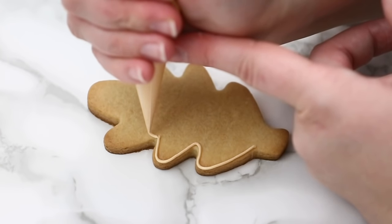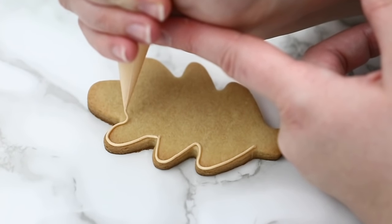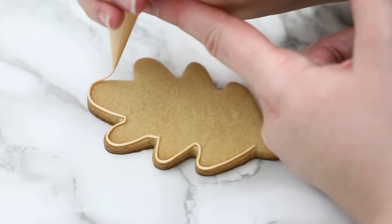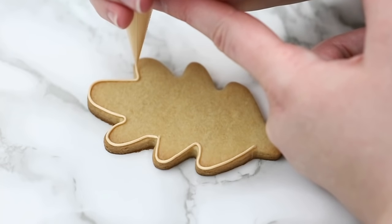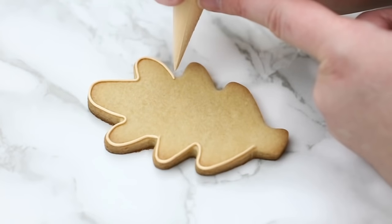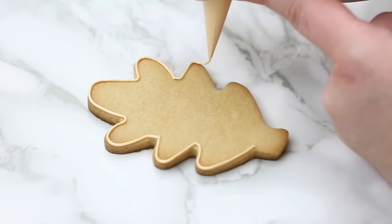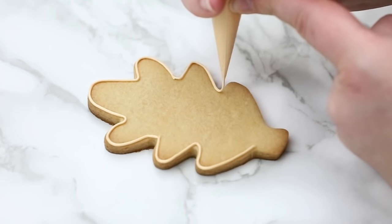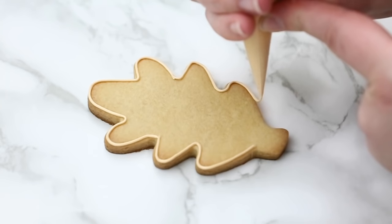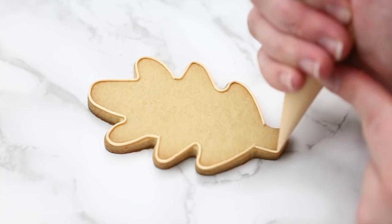On to our leaf cookie — I believe this is an oak leaf cutter and it's one of my favorite cutters, very versatile. It's not exactly meant to be piped this way but I use it for that. I like to try to use my cutters for different purposes and not have one cutter for each design because we don't want a million cutters. I try to make as much as I can with one shape as possible.